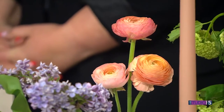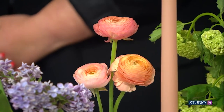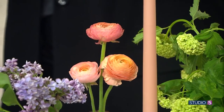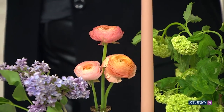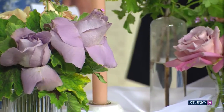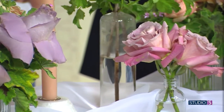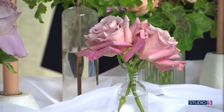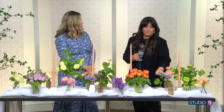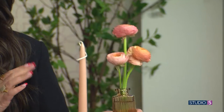Some of the bigger blooms like the roses — any arranging tips for those in a smaller container? Smaller container, just kind of round them in your hand, give them a snip, and you can put a hair elastic around them and then just put them in your vase. I love how cute these little ranunculus look in there — just put a couple blooms in there. Such a frilly flower.